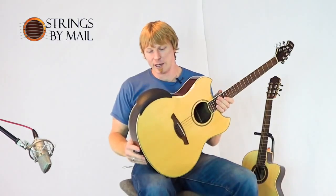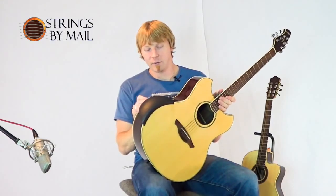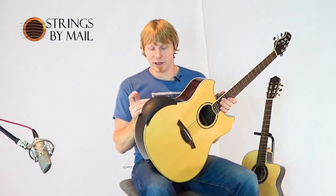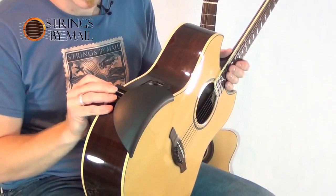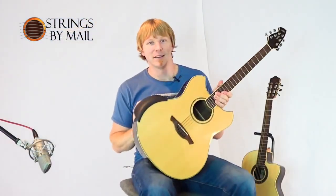I'd like to thank you for watching and check it out on stringsbymail.com. It's the Able armrest — it's in our guitar supports folder under accessories. We'd like to have you check it out and consider improving your playing and comfort on the guitar. Thank you.